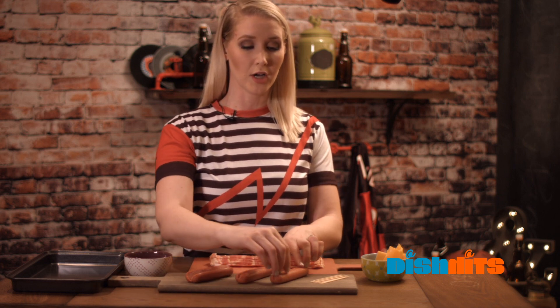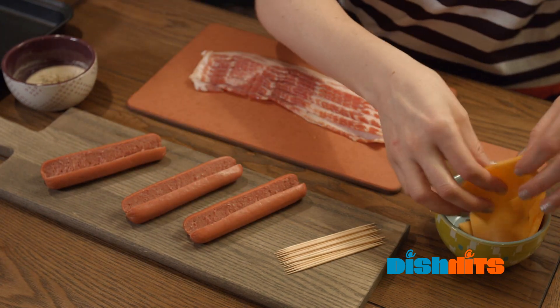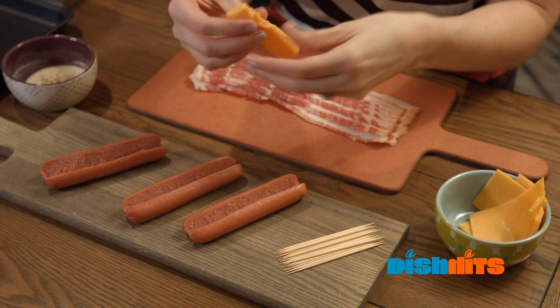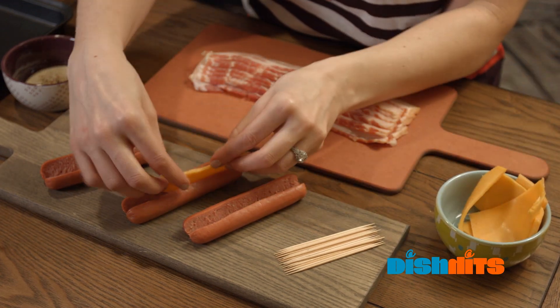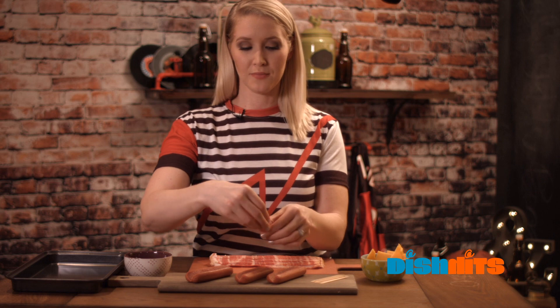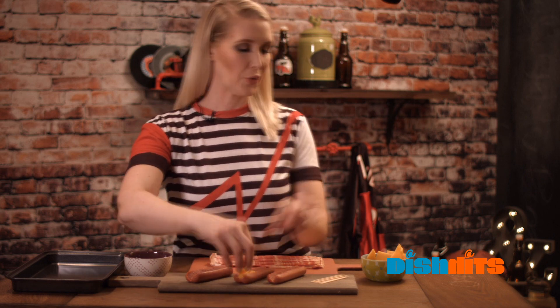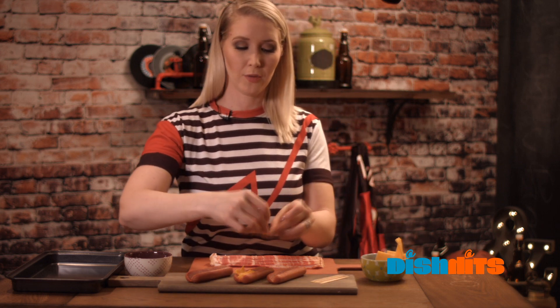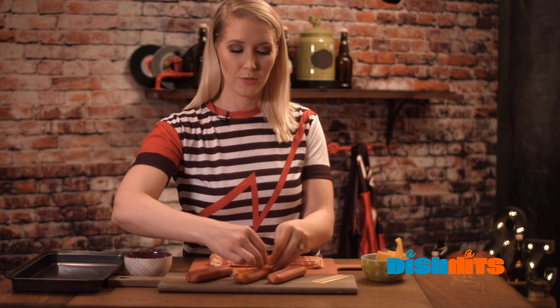Once you've slit your hot dogs, you're just gonna give them a little space, separate them a little bit, and you're gonna play a little Tetris — a little game here — and you're gonna stuff your cheese in your hot dogs. I like to use actually a lot of cheese, because it just makes them a little gooier. And don't be afraid if it looks a little messy, that's okay, because you're gonna hide it with your bacon.